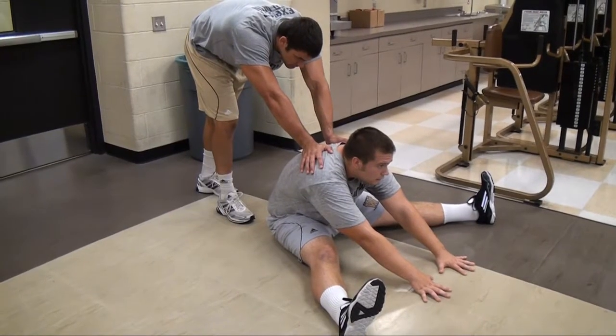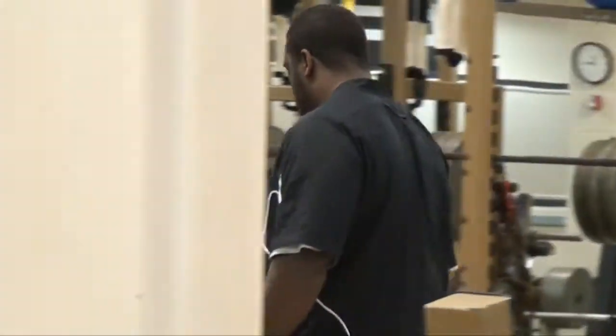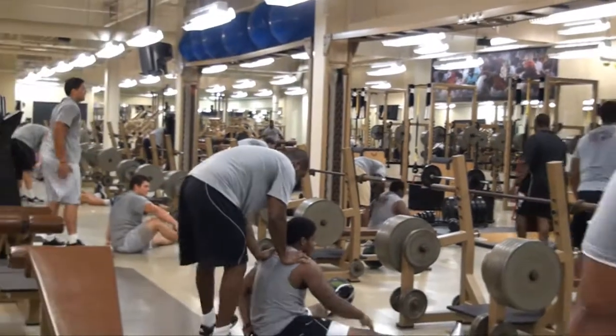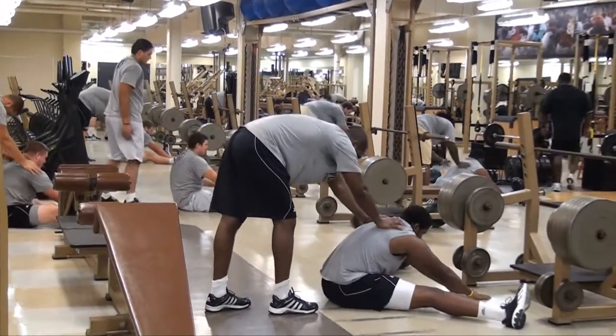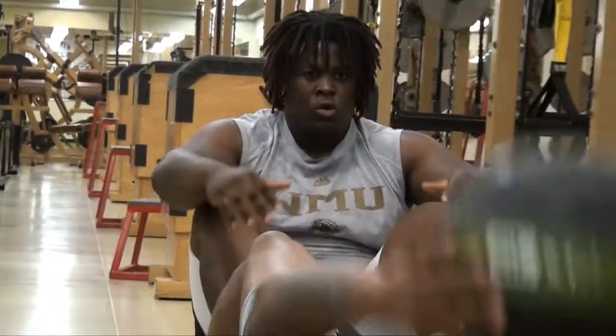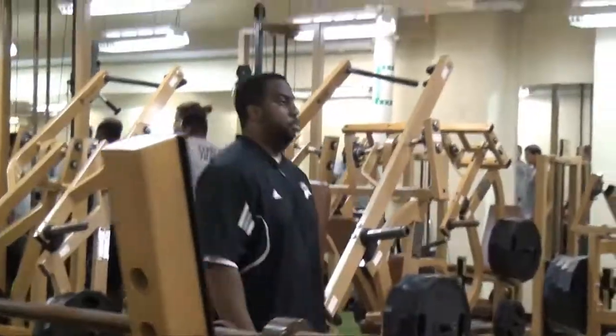You just have to make sure that you're up and current on everything that's going on. This profession has evolved a lot — it's no longer just come in and lift. You've got to think about flexibility, you've got to make sure they're strong, you've got to make sure that they're eating right, make sure they're getting enough sleep, make sure they're doing all the things to be successful. It's not about just coming in and lifting. So I try to make sure that our program is well-rounded and has all of those variables to make sure that our guys are getting the best that we can put out so they can perform on the football field.